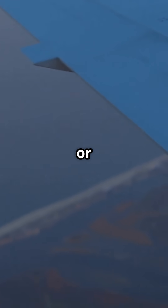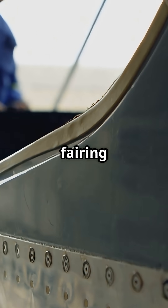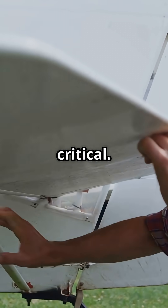It is aluminium, pressure sensitive, and built to survive conditions where normal tape would melt or fly off. Engineers only apply it to non-structural surfaces: loose fairing edges, cosmetic panel wear, chipped paint, tiny surface cracks. Nothing critical.